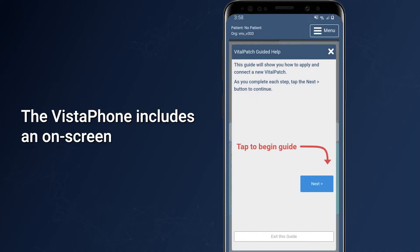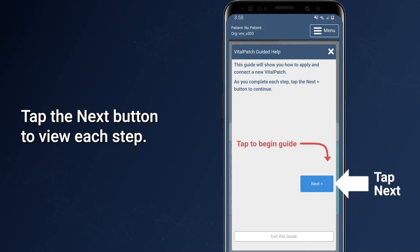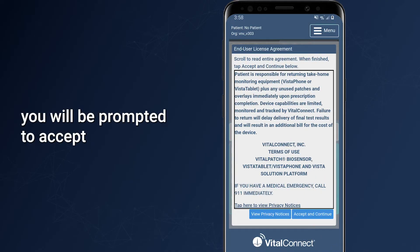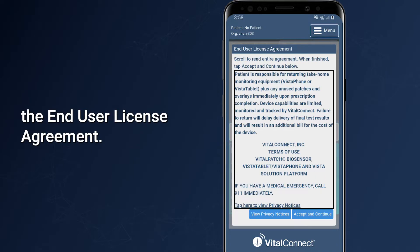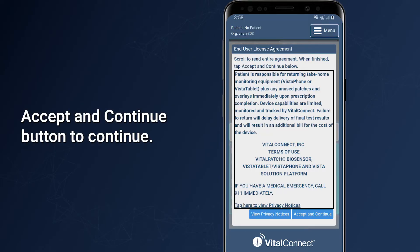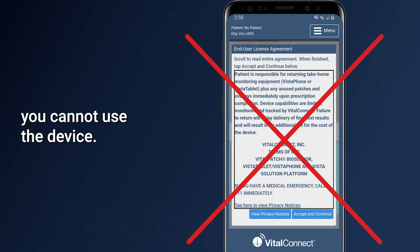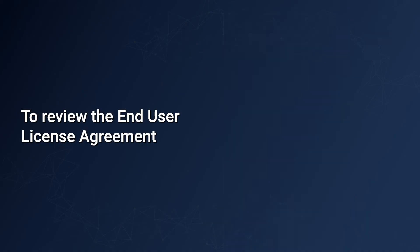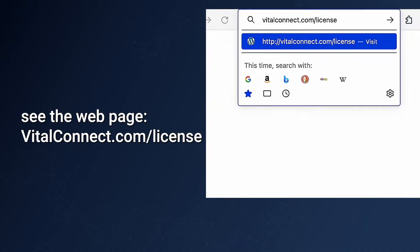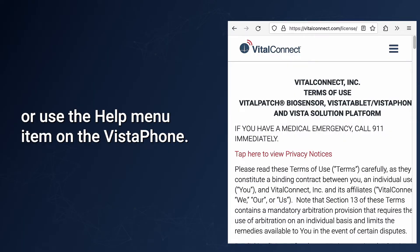The Vistaphone includes an on-screen help system that can guide you through applying the Vital Patch. Tap the Next button to view each step. The first time you tap Next, you will be prompted to accept the end user license agreement. Read the agreement and then tap Accept and Continue to proceed. If you do not accept the agreement, you cannot use the device. To review the end user license agreement and privacy notices in greater detail, see vitalconnect.com/license or use the help menu on the Vistaphone.